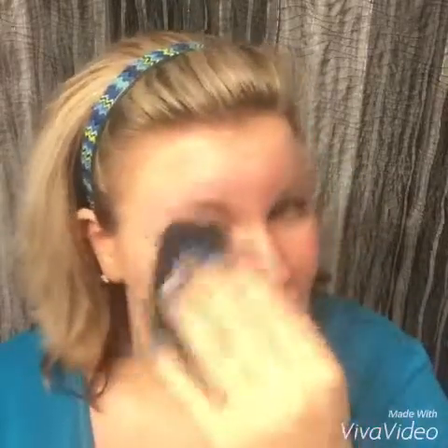Make sure you kind of get your ears, because you don't want those to be stark white while the rest of you is a nice lovely golden tan. Make sure to get the other ear here, and blend down on my neck.